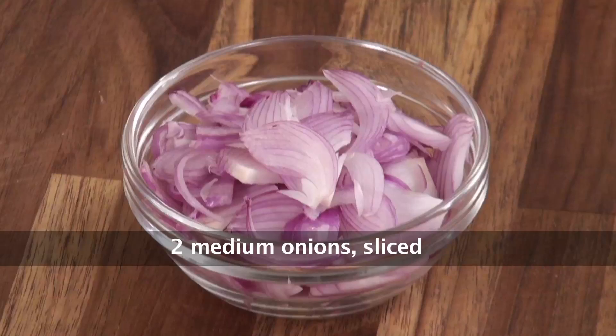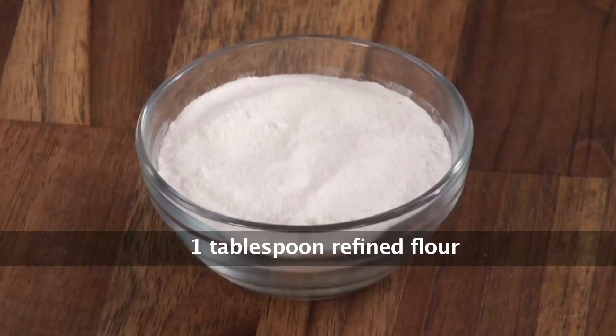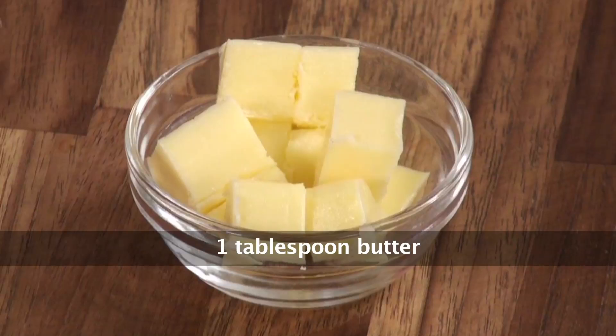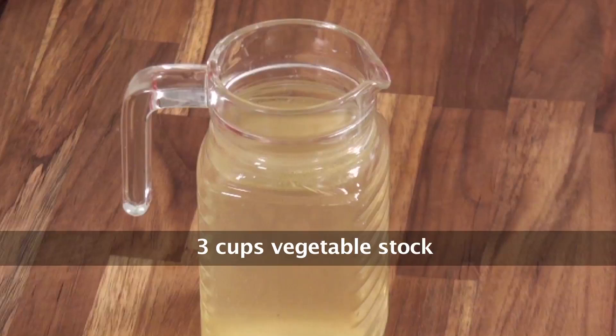We have 2 onions which are sliced finely, 2 tbsp of greens of spring onion chopped finely, 2 tbsp of fresh thyme, 1 tbsp of plain flour, 1 tsp lemon juice, 1 tbsp butter, salt for seasoning, 1 tsp pepper powder and about 3 cups of vegetable stock.